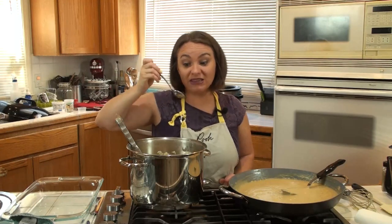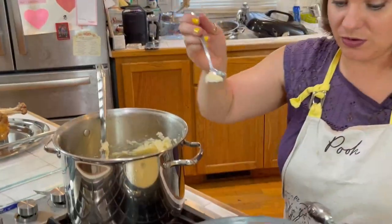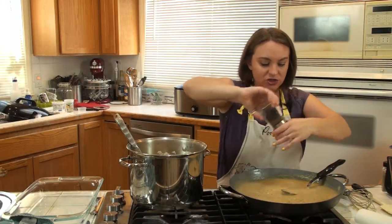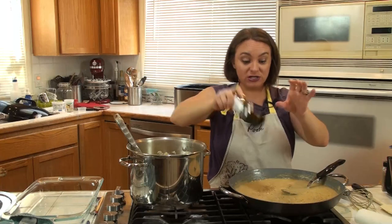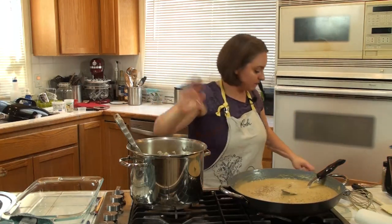Maybe a touch of salt and pepper. You can salt and pepper the gravy or add it directly to the potatoes — either way works.